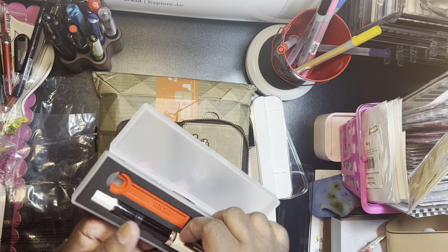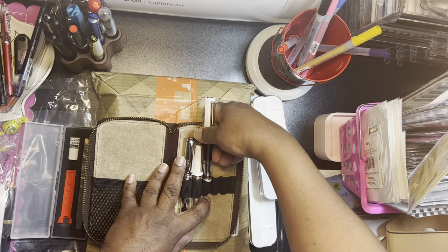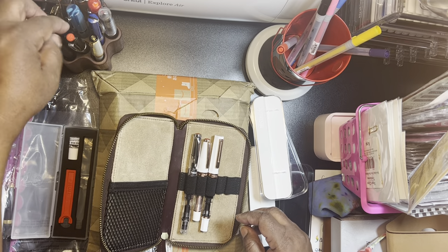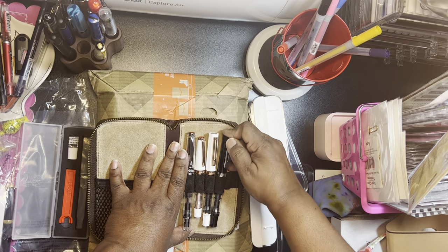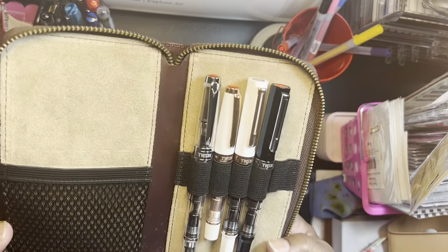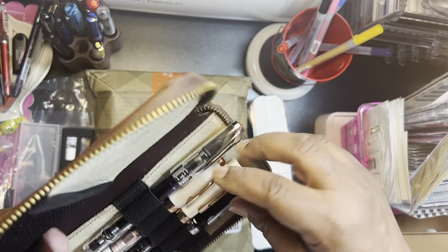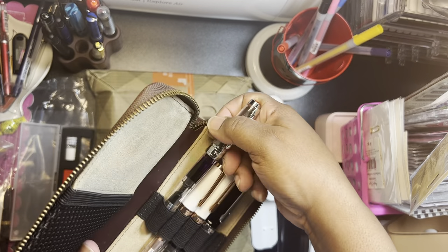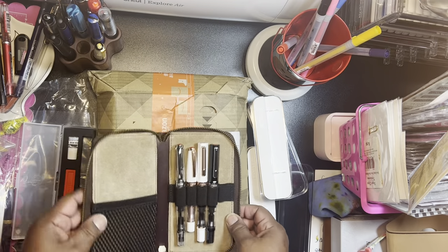So that might be a thing — I might put all of my Twisbys in here. Those are all the Twisbys. That's not bad. It's tight, but it's doable. And then maybe over time it'll stretch. So that's not bad.